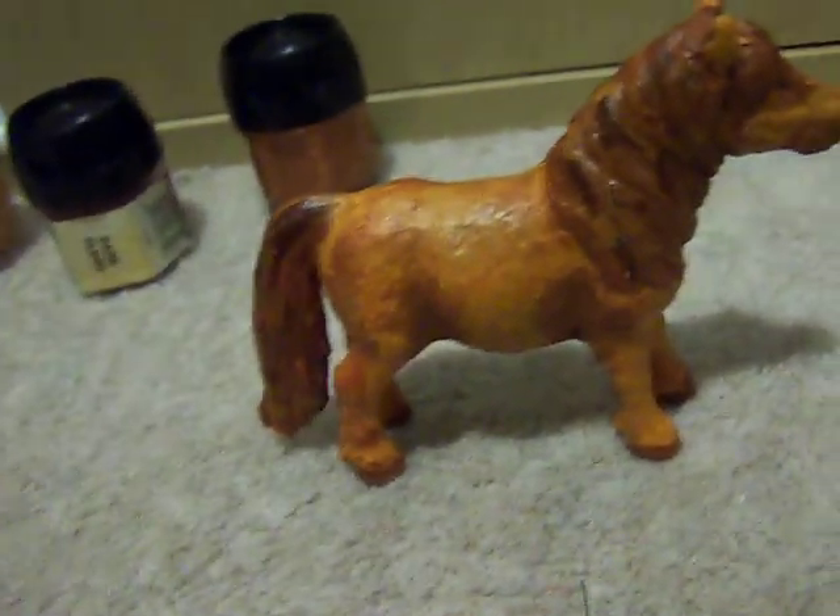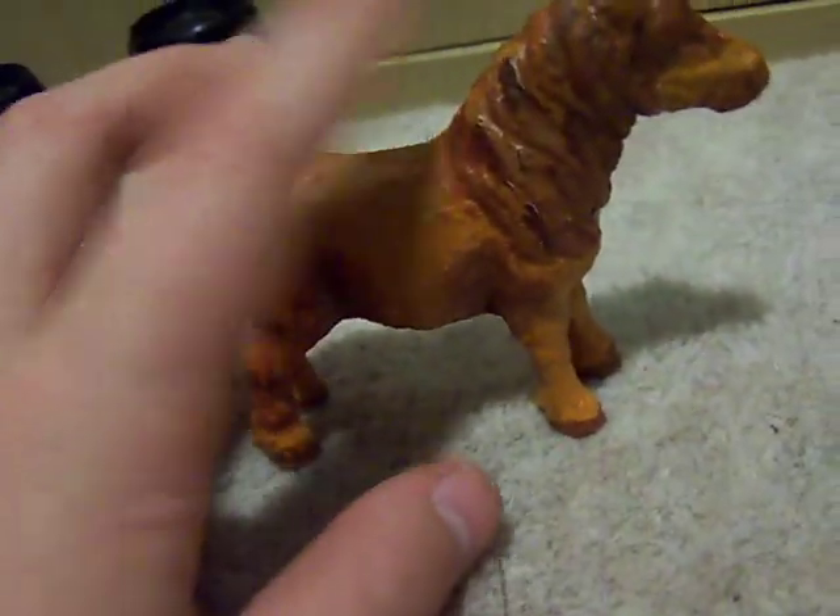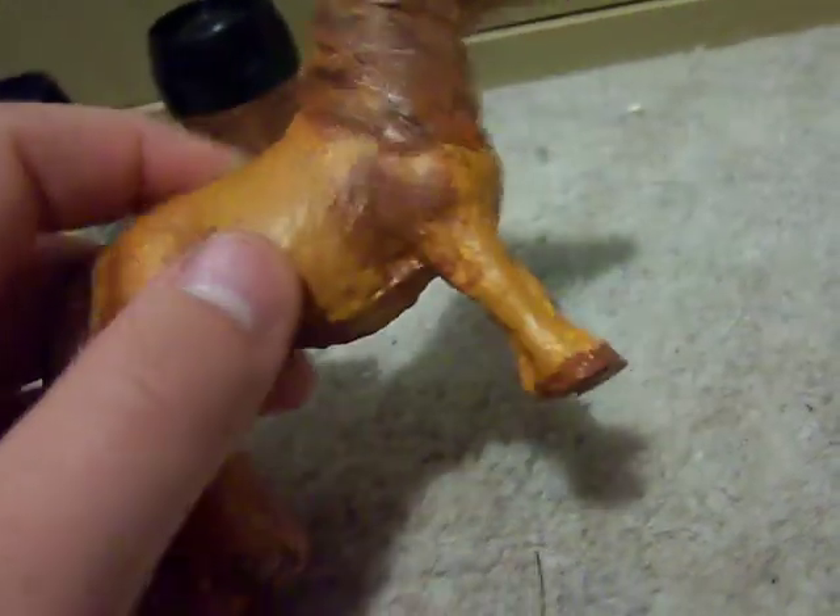Hi everybody, this is HorseyGurly321 with my new Skleach Skleik Custom. He's Chestnut, he's on the Shetland Stallion mould, and he's got darker flecks in his mane.